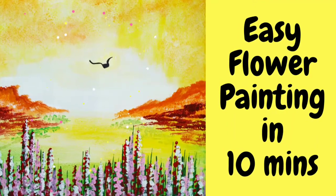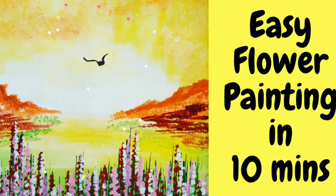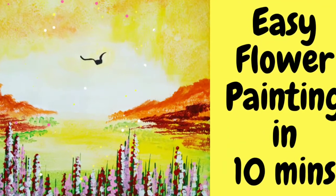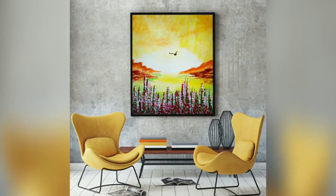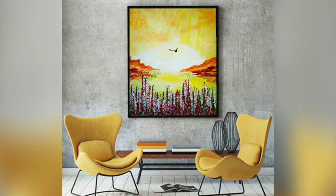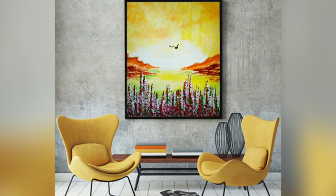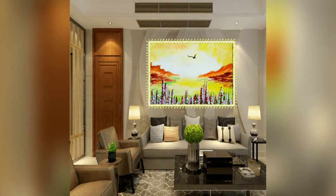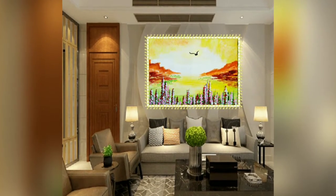Hi guys, welcome to my channel! Today we will do a very easy flower painting in 10 minutes. If you're new to my channel, I make beginner-friendly tutorials where I share lots of tips and tricks and easy techniques. Kindly subscribe to my channel, and for now let's start this tutorial.